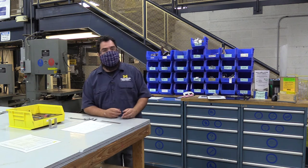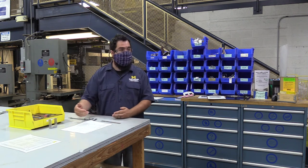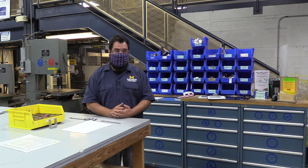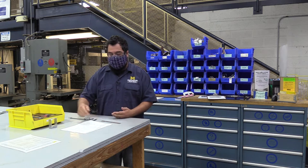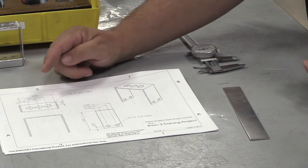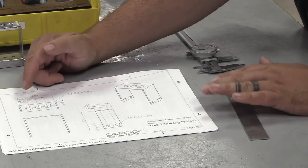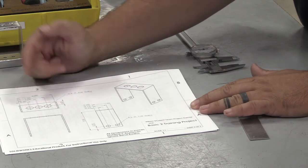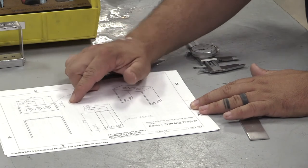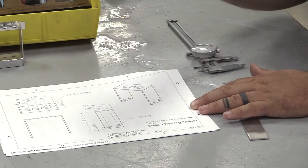So we've cut our part on our shear, and now we're actually going to set up for the next tool. The next thing that's going to happen is we need to punch our holes before we make the bend, because you can't punch the holes once you've made the bend. So I'm going to look at my drawing again, and what I'm going to look at instead of the dimensions this time is the location of the holes. You can see there are multiple measurements because there are multiple holes, and we have another dimension here.